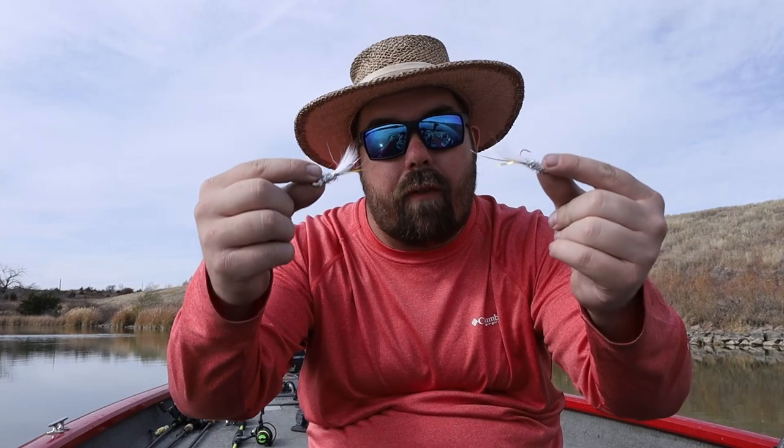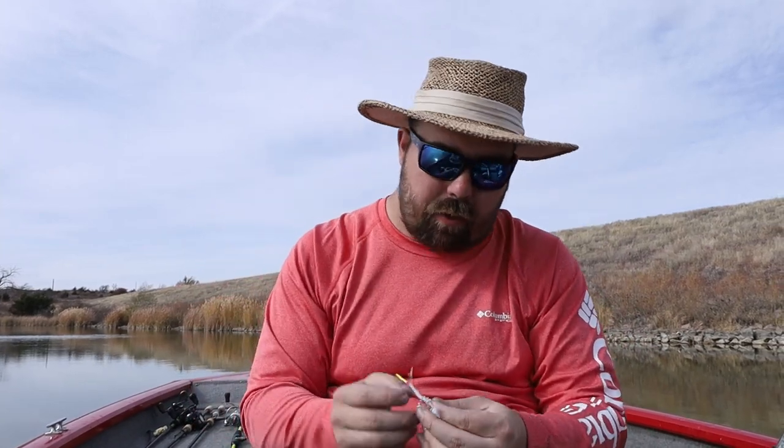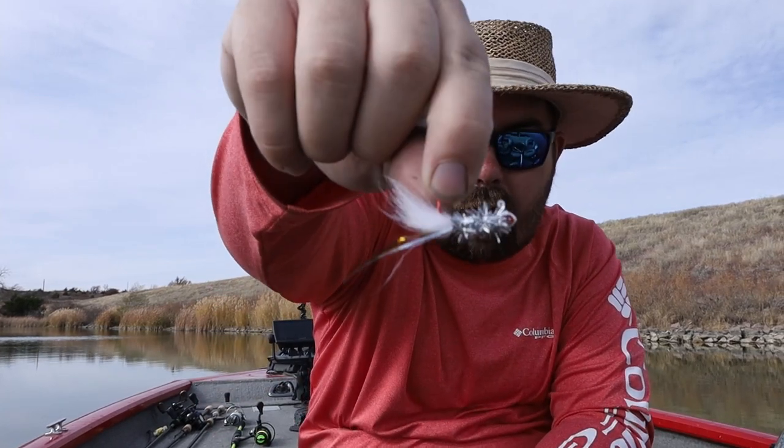Howdy y'all, welcome or welcome back to the channel. I'm James and this is Clearwater Fishing. Today we're talking about how to tie and fish the double jig rig. And what I mean by a jig, I'm talking about some crappie jigs — this kind right here. It could be any crappie jig. If you want to try multiple colors in one presentation, you can do that.